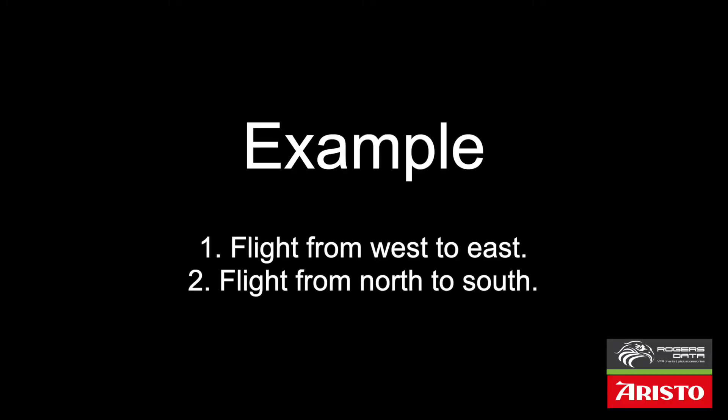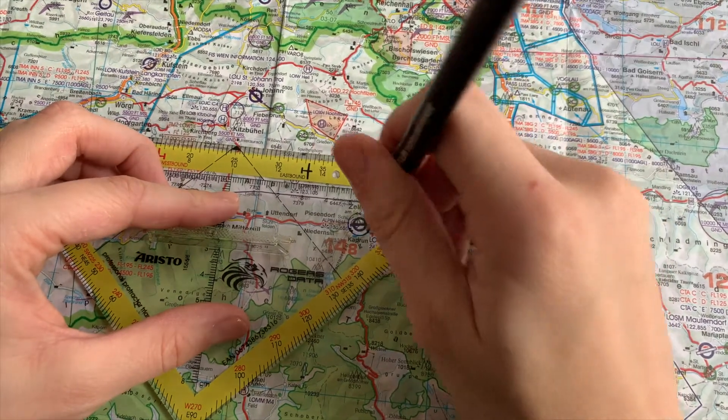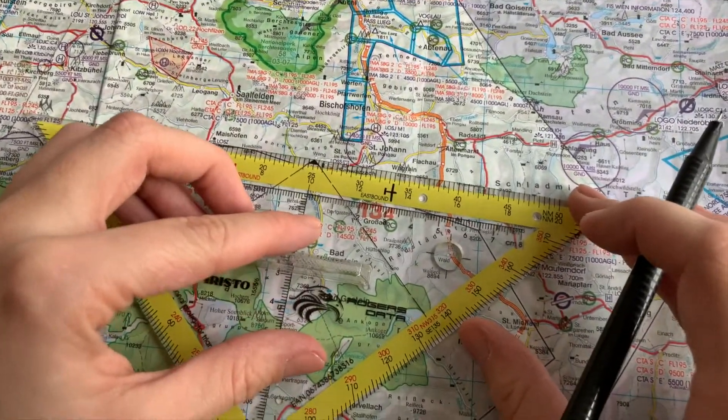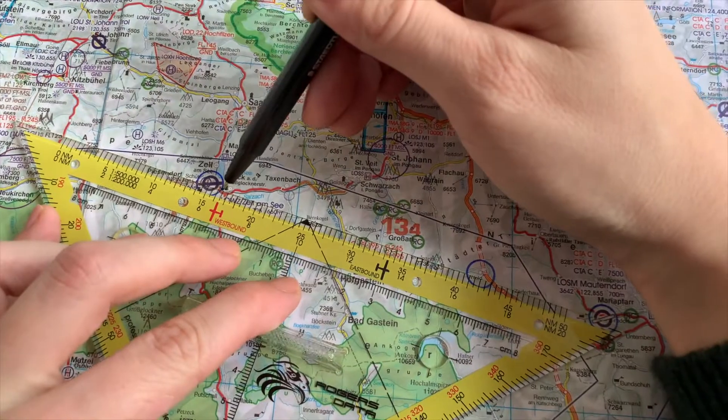Based on two examples I will show you how to best use the professional protector triangle — one example from west to east and the other from north to south. To start, mark the waypoints with the circular template and then connect them with a straight line.